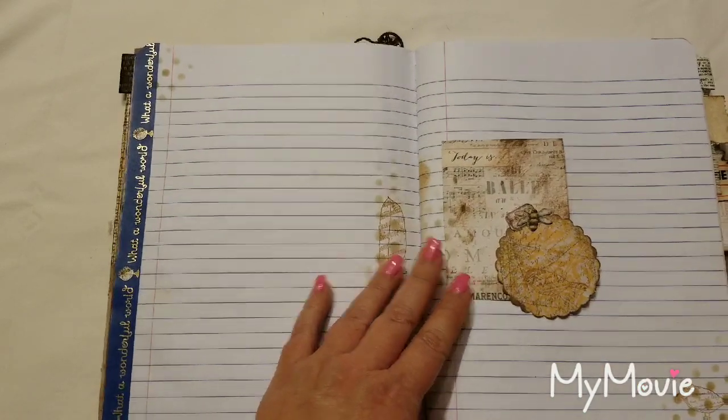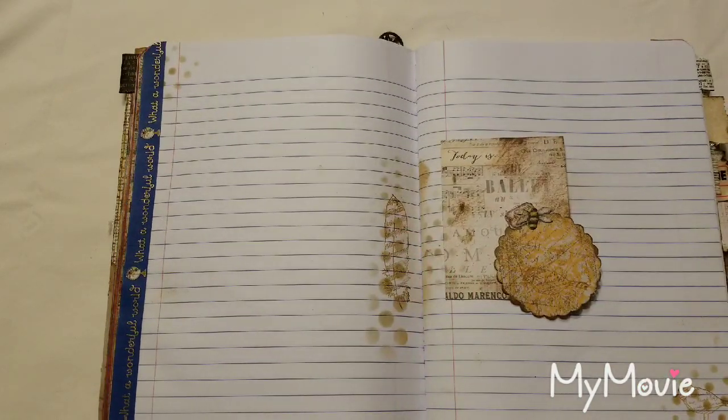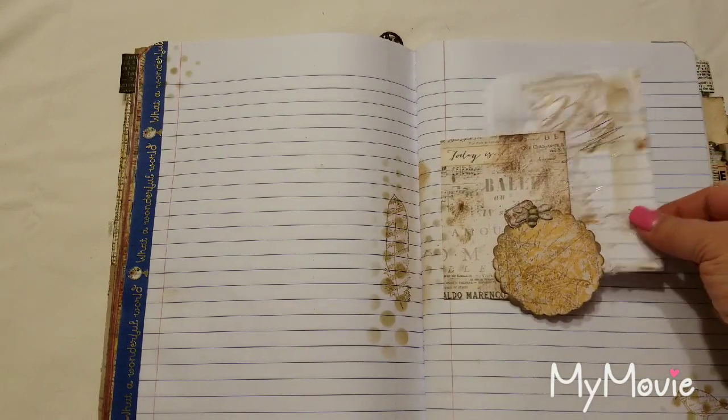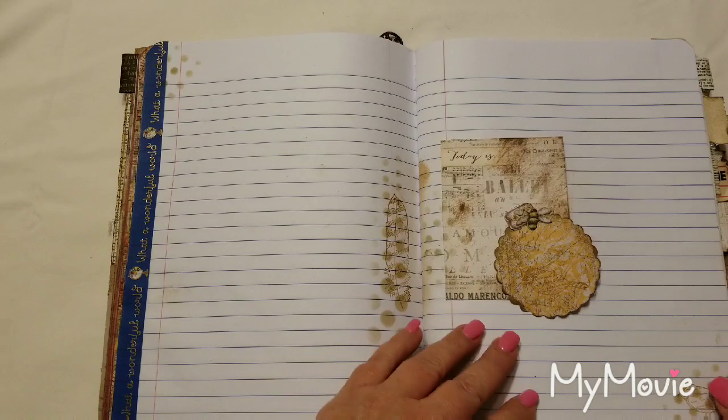There's a little tuck spot here where you can slip a piece of scrap paper — notes, something you need to remember, a calendar, anything like that — behind that little spot.